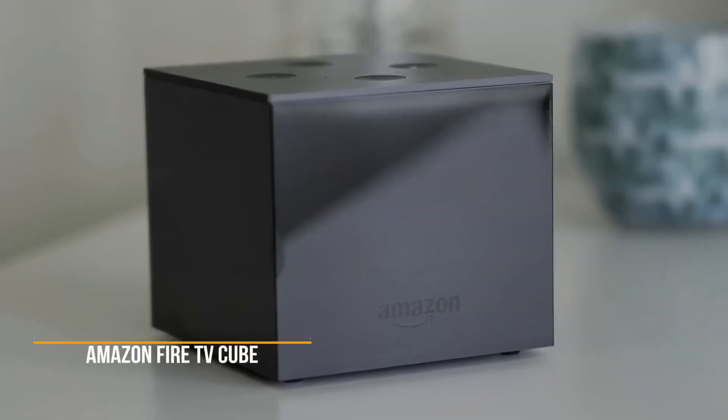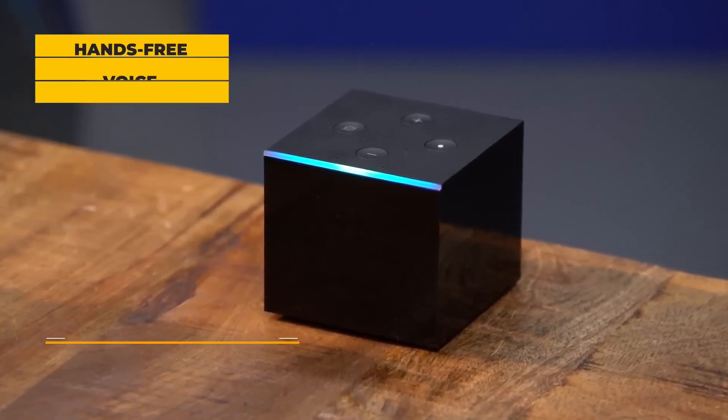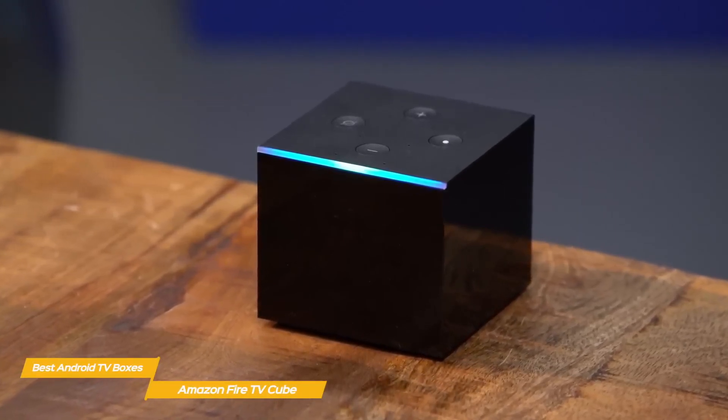Next up, the Amazon Fire TV Cube. The Amazon Fire TV Cube takes the best features of the more affordable, best-selling Fire TV and the hands-free voice control of the Echo speaker and merges them in a single media streamer, which turns out to be an overall great product.